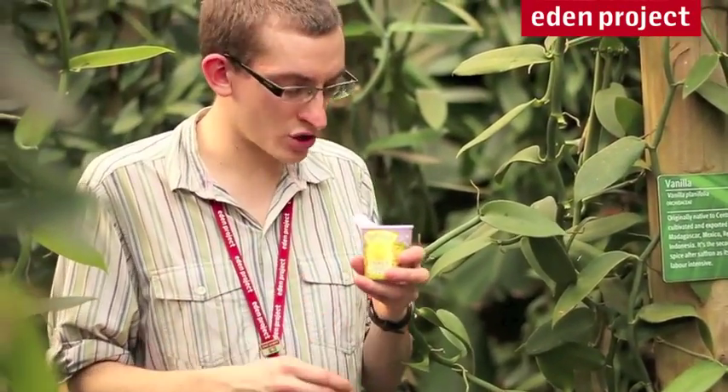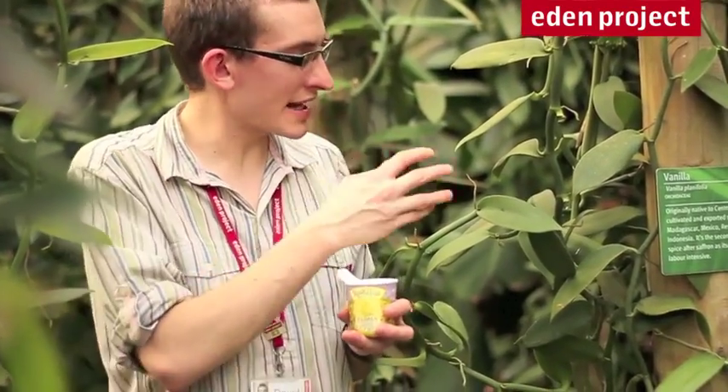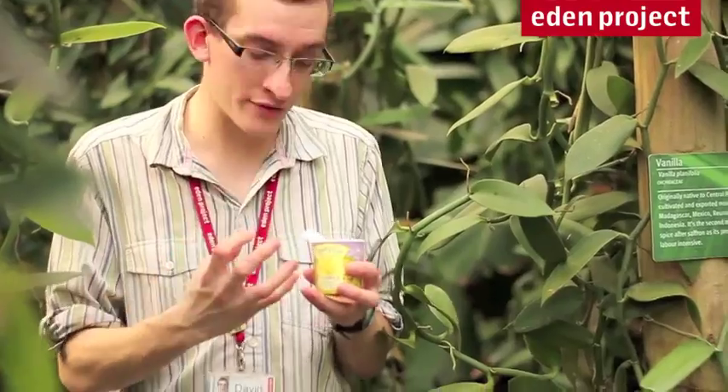But there's a lot more to it than just those little black specks you might see in your ice cream. The plant is actually an orchid, and it's the only orchid we actually use for flavouring. It comes from Mexico originally, and there the Aztecs were using it as one of the first flavours in the original chocolate, as a drink as it was then.